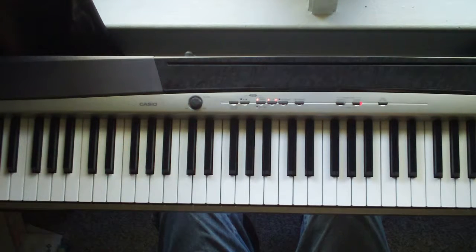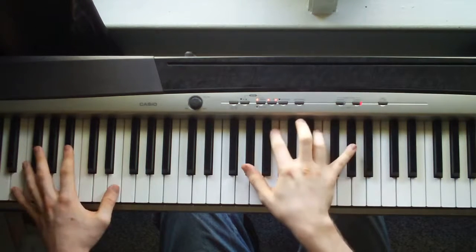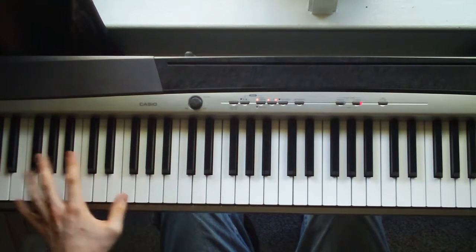That's a quick preview of it. This is how to play 'Good' by John Lennon. It starts out very bass-driven. You're going to hit an E all the way down here — it's just an E octave.